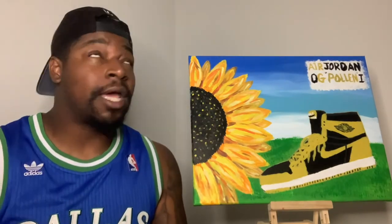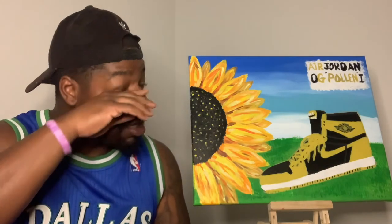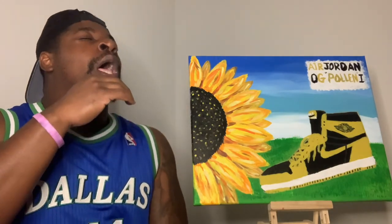Man, there's something in the air... my allergies are messing up man. My allergies!